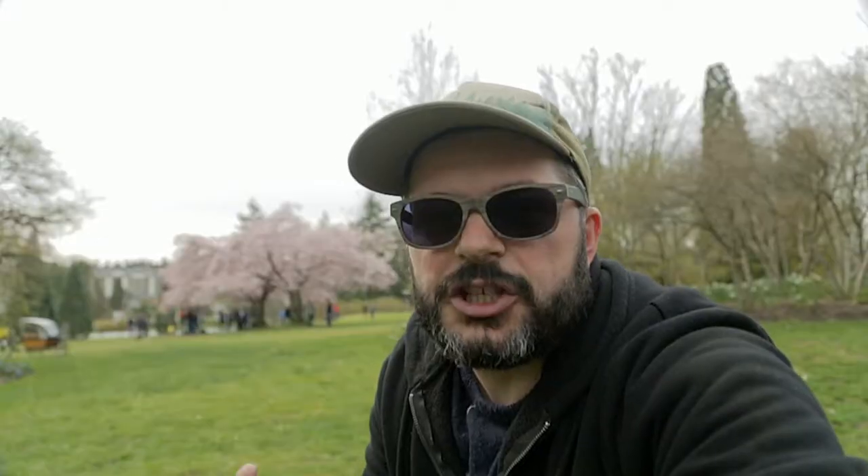Behind me right now are the cherry blossom trees in Queen Elizabeth Park. When they come out to bloom, everybody comes up from around the city to take pictures of themselves, of the flowers, of themselves with the flowers. People get dressed up in different traditional outfits. Even though winter in Vancouver is quite mild — mostly just rain — when the cherry blossoms come out, it kind of brings people out of their houses. This is kind of the end of cabin fever season.